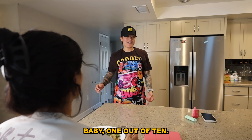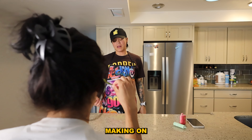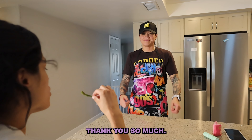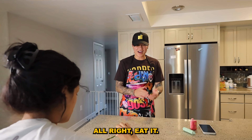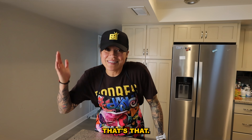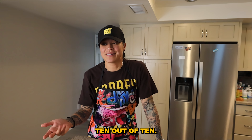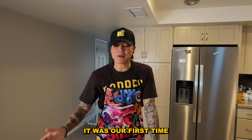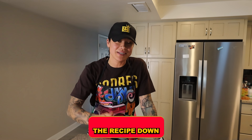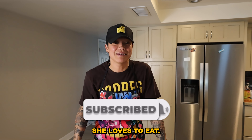Baby, one out of ten — how'd I do? Ten out of ten, babe — it's perfect! That's my first time making it on the griddle. Thank you so much, she loved it guys! All right, my fiancée gave me a ten out of ten — it was delicious. I'll put the recipe down below for you guys. Let me know what you want me to cook next for my fiancée, because my girl loves to eat. Thank you guys so much for cooking with me — I'll see you next time!